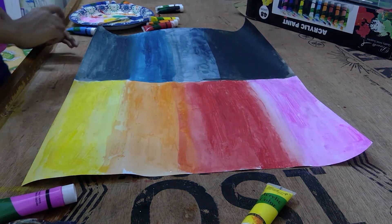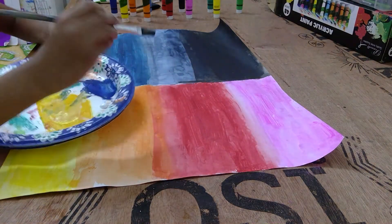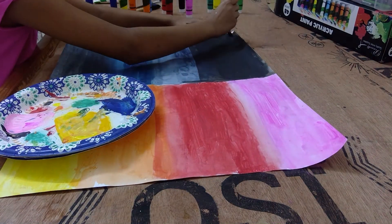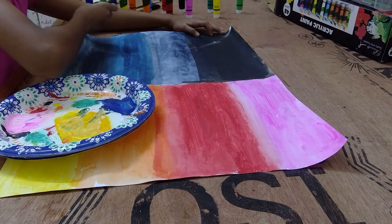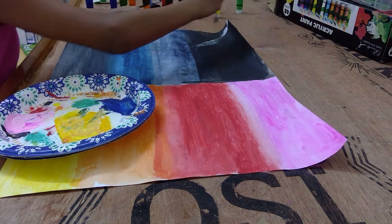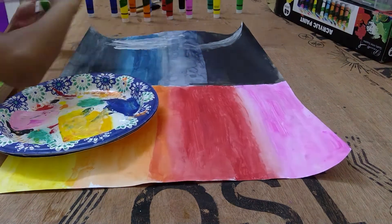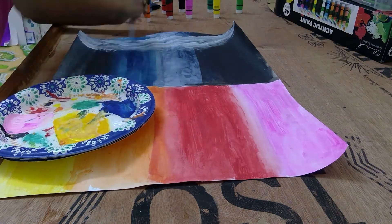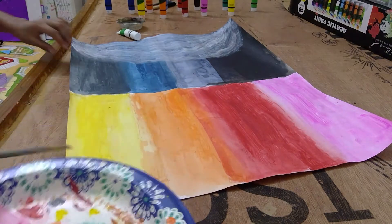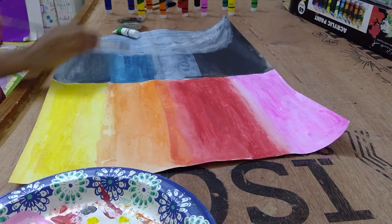First we're going to be loading our white. So let's start making it. I got my white on my palette, and we're going to move. This is how we do this part — I hope you guys like it and like your painting and everything.